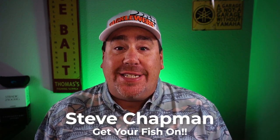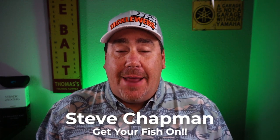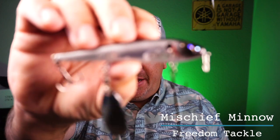I hope you can hear that thunder. Welcome back to the vlog. If you're new to the channel, I'm Steve Chapman. Today you and I are going to take a closer look at Freedom Tackle's Mischief Minnow.